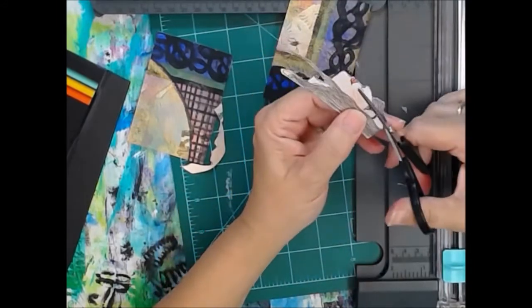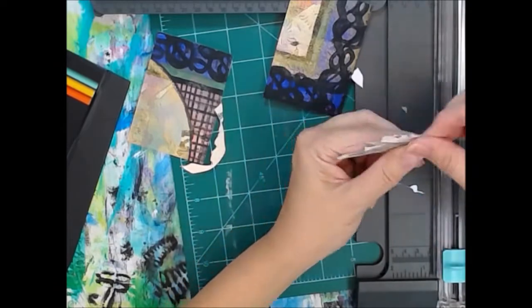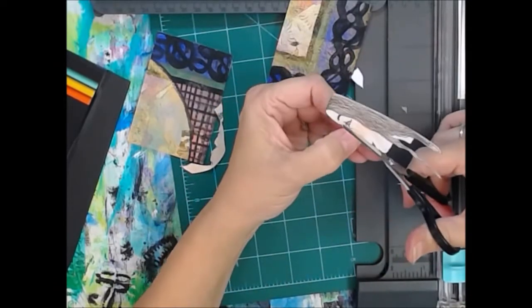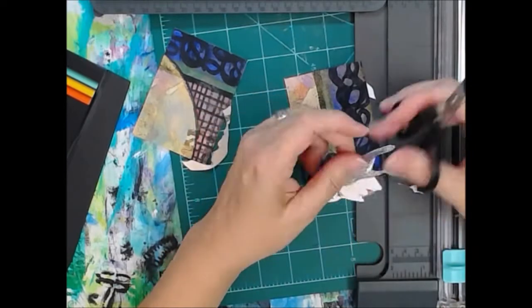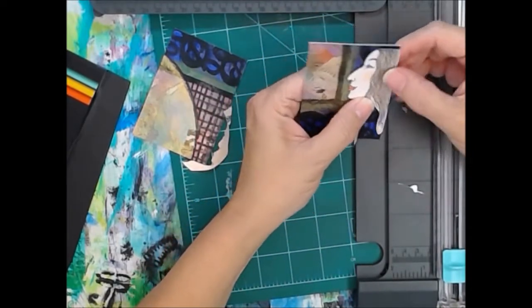This is like a nine-and-a-half minute video and y'all didn't even see me do the background. I piddled with it for a while, and finally I think I got her the way I want. I think the background's okay.